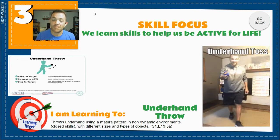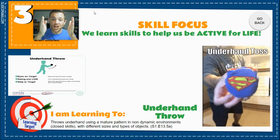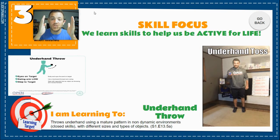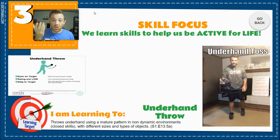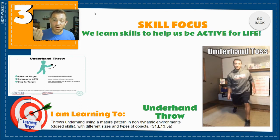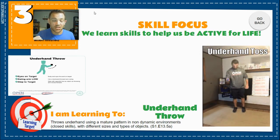When you do an underhand throw, remember three things. Keep your eye on your target. Face your target — where you want your throwable object to go. Swing your arm low — your arm swings really low. And as you swing your arm low, step in the direction of your throw.